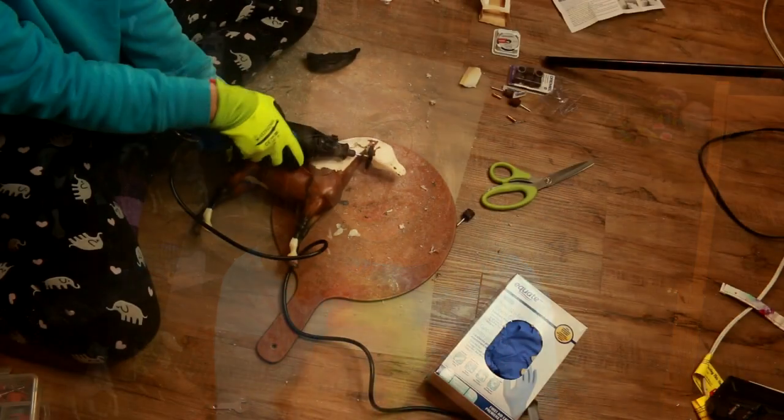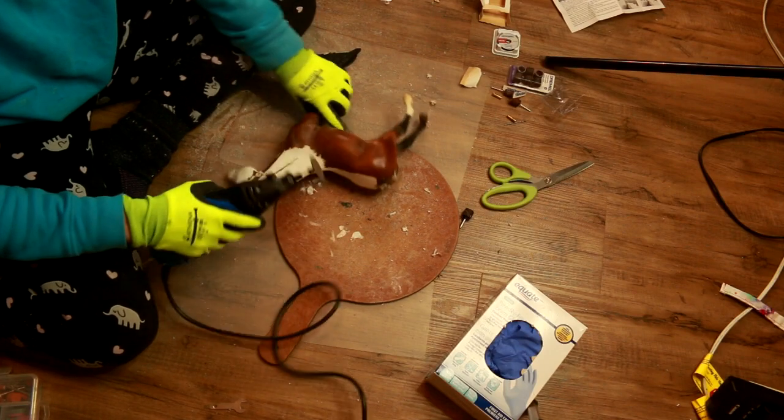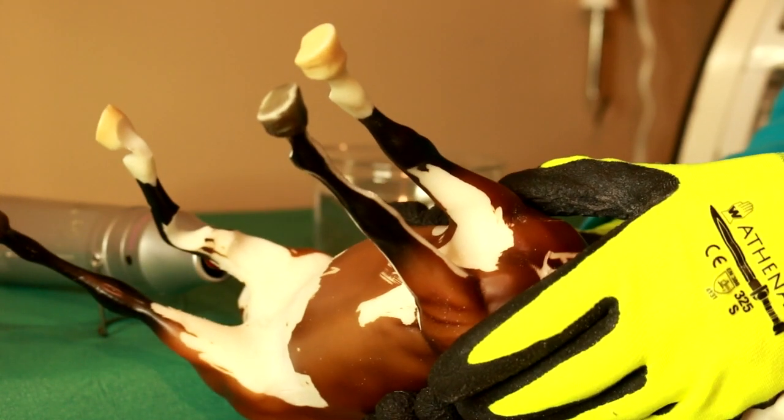Basic nitrile work gloves — I got them at a drugstore for about ten dollars. I wear them when using the Dremel so I can hold the model without worrying about chopping off a finger. They also work sort of well for the heat gun, but they do get quite hot inside. With a heat gun I'm super careful not to touch the model with bare hands — I always use a towel.